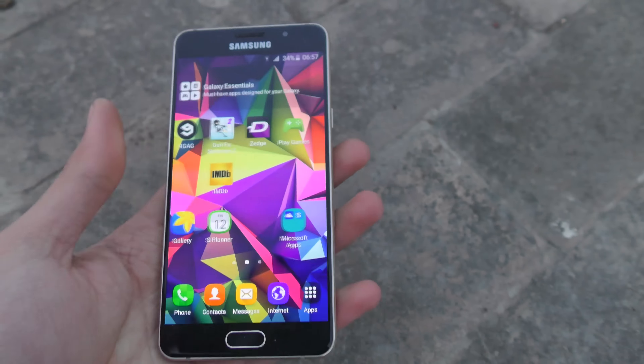Alright guys, next off we have the Galaxy A5 — side-facing drop here in three, two, one. It actually fell on the back and oh my god — it actually cracked up, completely shattered from the back.